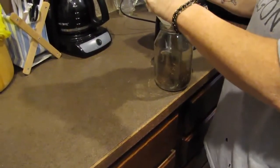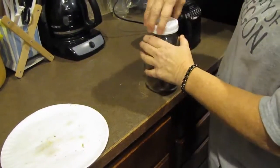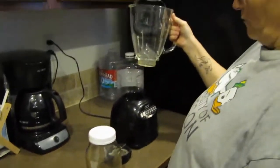So you get your calcium, you get your potassium — all from things you use around your house. And I don't destroy my regular blender while I'm at it, nor do I have to clean the whole thing just for that little bit.